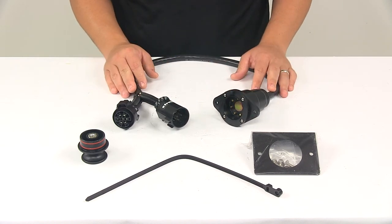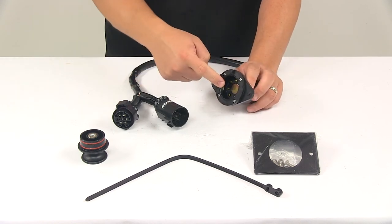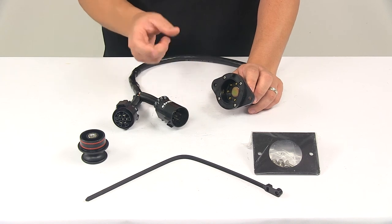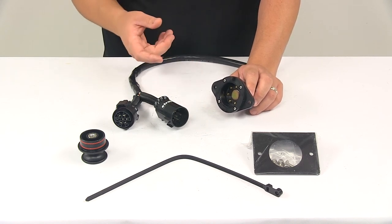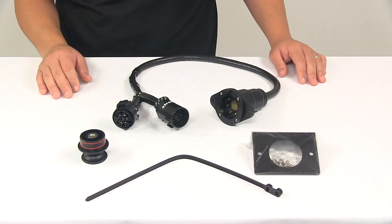This unit is ideal for marine applications. The trailer-end connector that goes into this point has silicone O-rings, so once connected, it creates a water-tight seal to keep out moisture and debris. The unit also features marine-grade wiring that's designed to resist water damage.